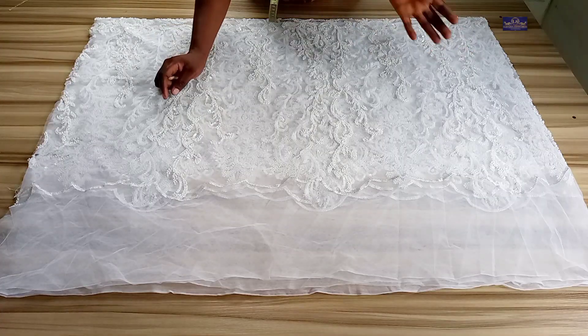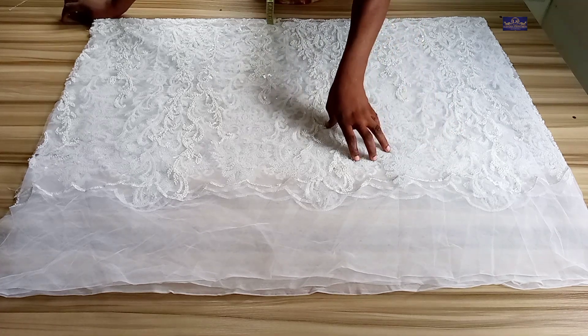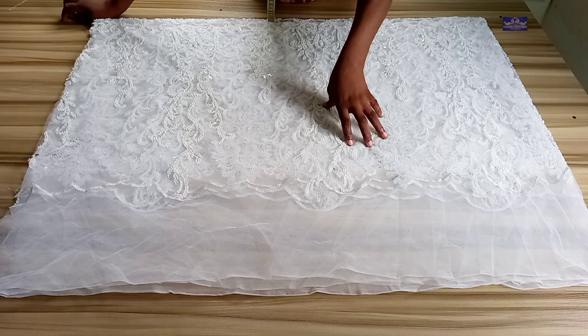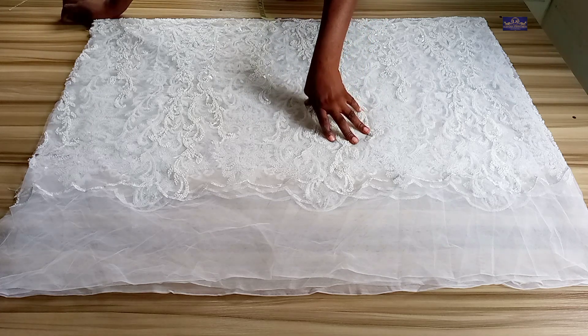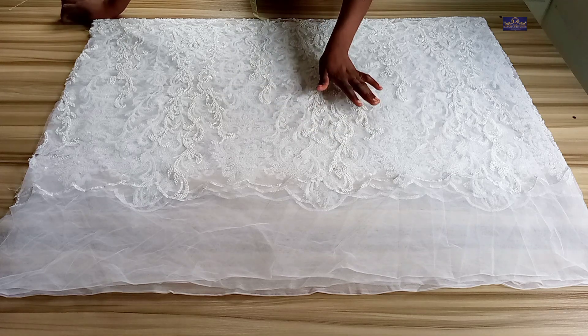Hello guys, my name is Amaka and this is Nizama Stitches. You're welcome to today's tutorial — thanks for being here. In this tutorial we are going to be learning how to make a butterfly dress. If you're yet to subscribe to this channel, please click on the subscribe button and also turn on the notification bell so that you'll be notified whenever I upload new videos. So let's get started.